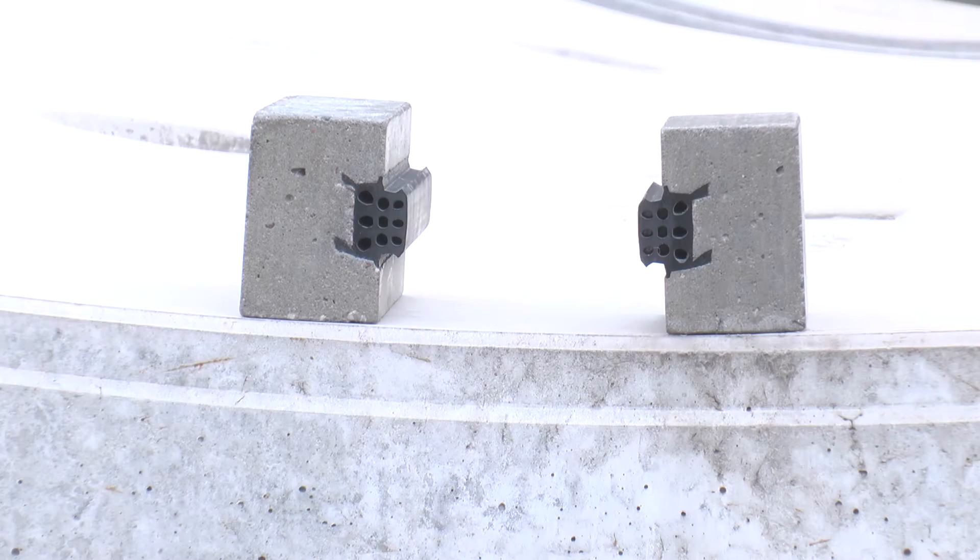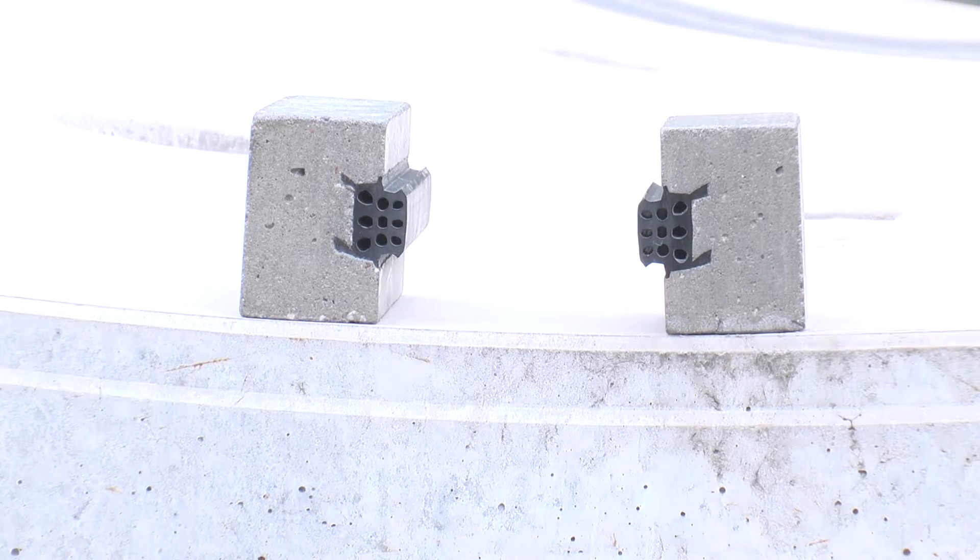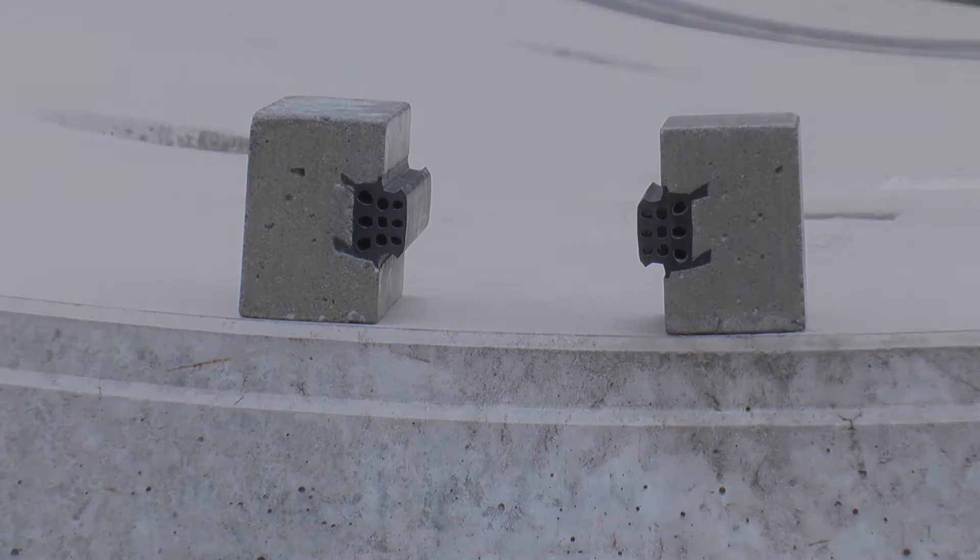VIP's cast-in gaskets are manufactured to a precise tolerance to match the specific dimensions and corner angles of each mould that makes up the ring set.